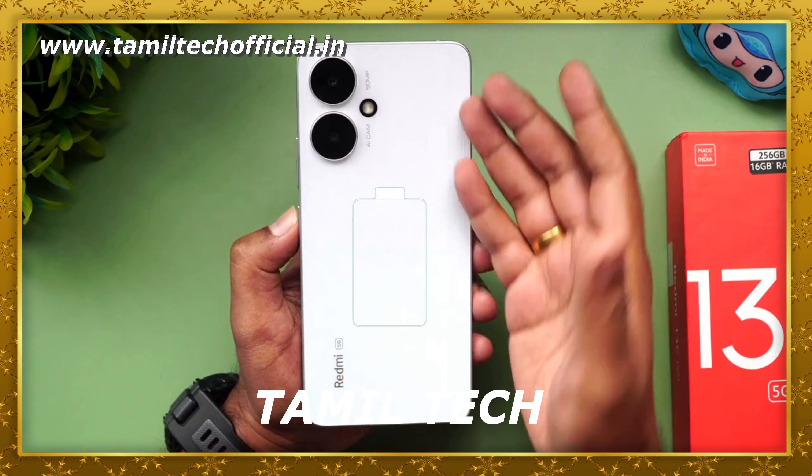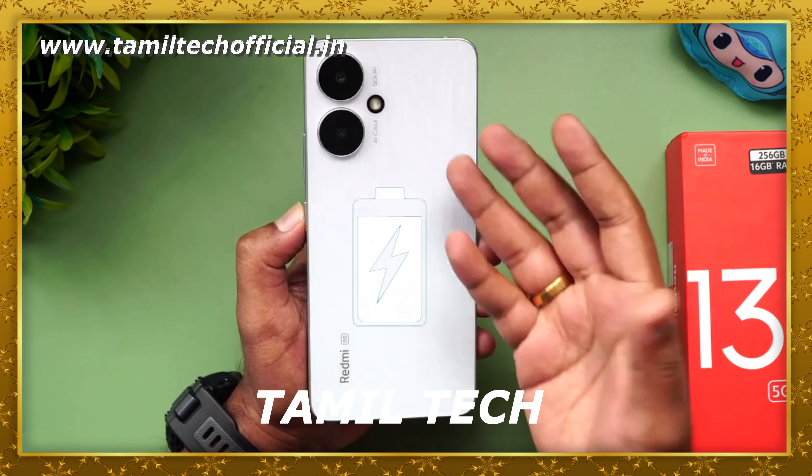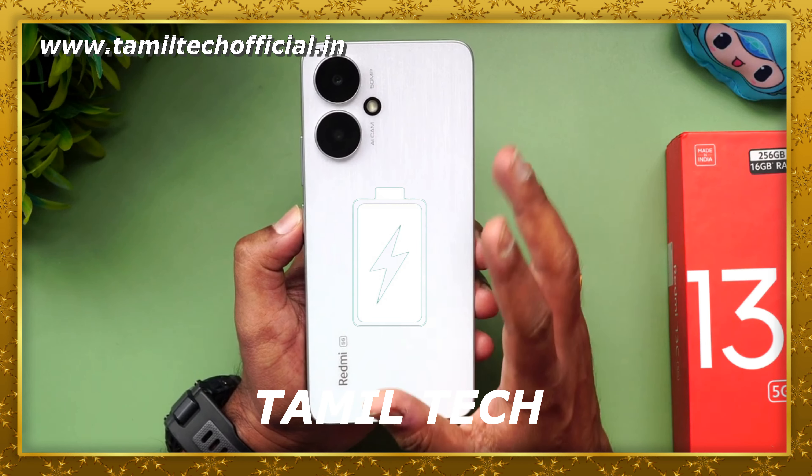The battery on the back is 5000mAh. You get an 18W charger in the box. The battery can last a full day, charging from 0 to 100 in a reasonable range.